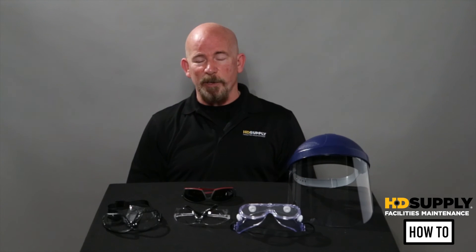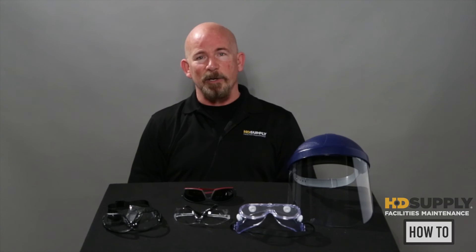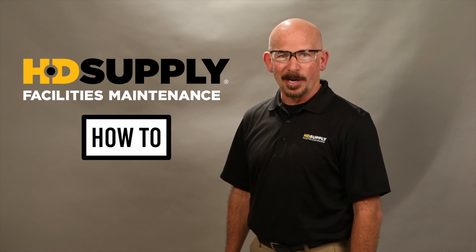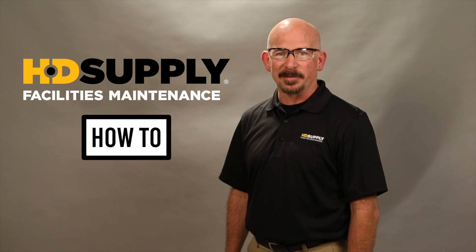If you have any further questions regarding safety glasses, contact OSHA. Thank you for watching HD Supply Facility Maintenance How-To Videos. Always remember lockout tagout. Lee Stephens, out.